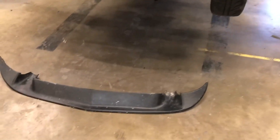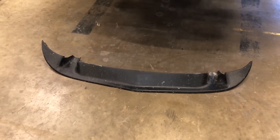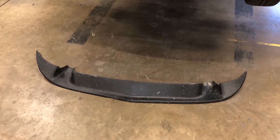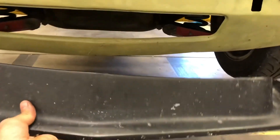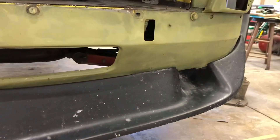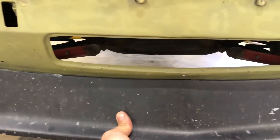And I dug out my spoiler so that I can fix it yet again and mounted it back on the car. It will take a little bit of tweaking of the lower valance panel to get this thing sitting on here exactly like it's supposed to, but it's not that far off.